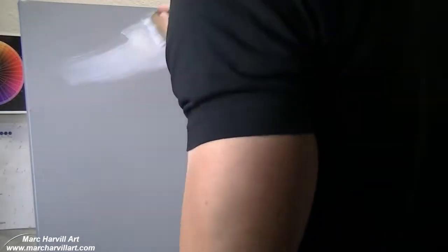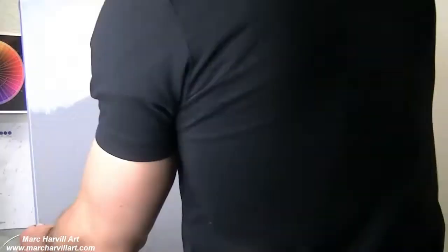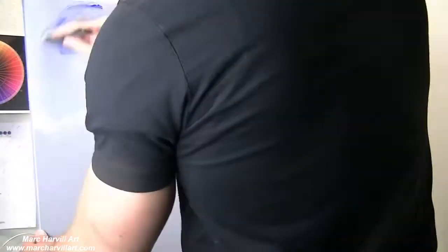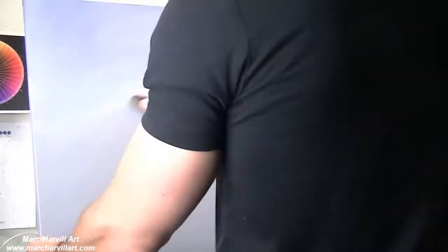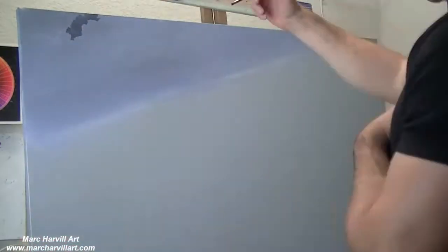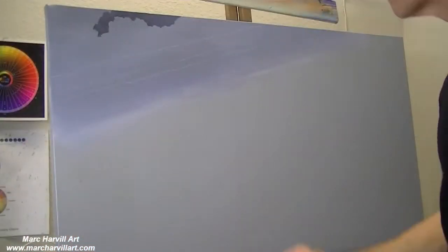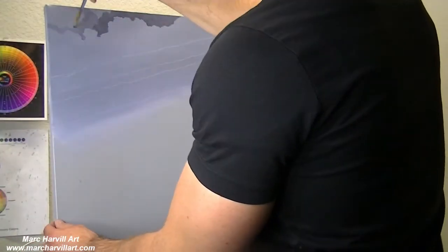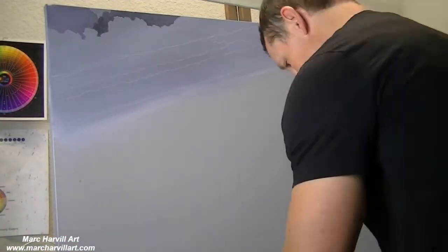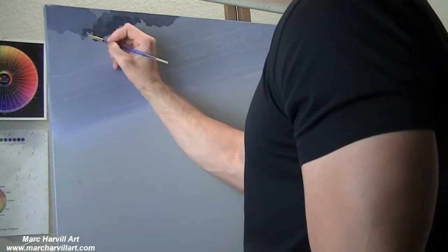I'm using a cotton stretched canvas, 24 by 36, and I'm working on my sky to begin with. I'm adding a little purple, ultramarine blue, and a little bit of burnt umber to achieve that grayish tone. I'm coming back with various values of that gray mixture, lightening and darkening them where it makes sense, and really just paying attention to the shape.